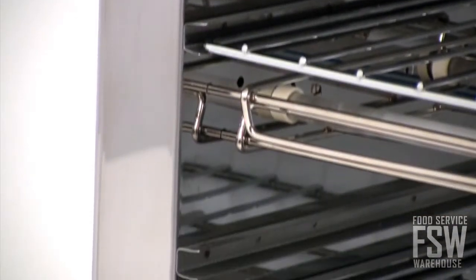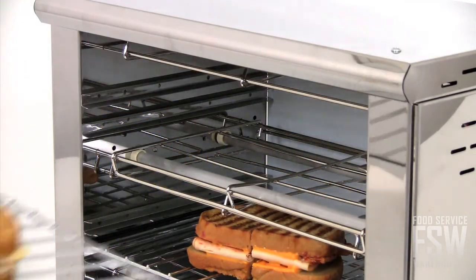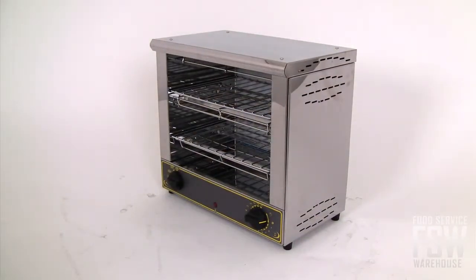The 18 inch melt and toast toaster oven is constructed from sturdy stainless steel on both the interior and exterior. It comes with two durable wire shelves that fit right inside to hold products for toasting purposes. It also includes a removable crumb tray which will assist in keeping the unit clean.